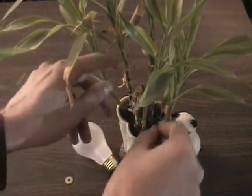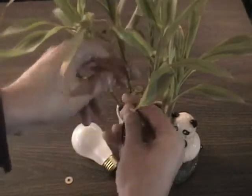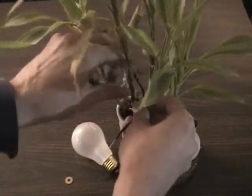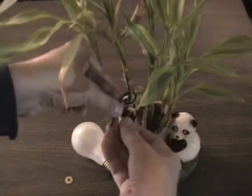Then you take the wire — this is the Tesla coil effect, except we're using living plant tissue — wrapping around like that.